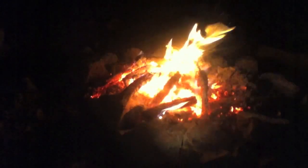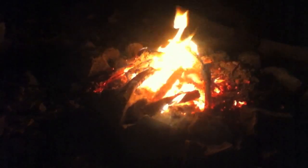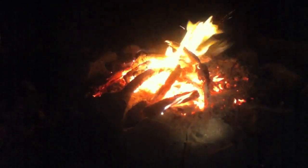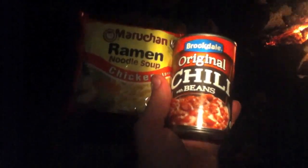This is Just Plain Phillip and this is Backwoods Cuisine. Tonight I'm out here on the Knobstone Trail and as part of my hiking tonight I'm going to do a little cooking. Here's what we've got: Brooksdale Original Chili with Beans and Chicken Ramen Noodle. And we're going to fix it in the old army canteen cup here on the fire.